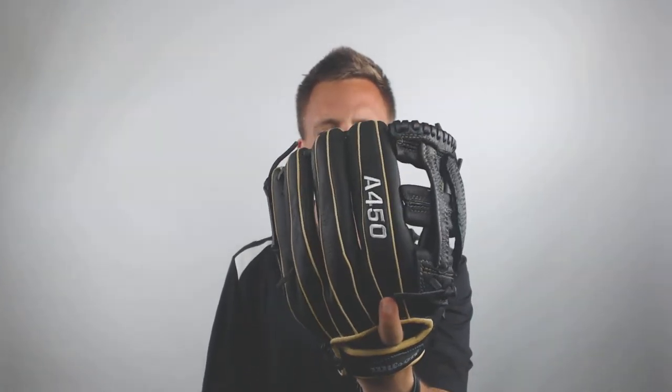Hey guys, Tyler here from Just Ball Gloves with the new Wilson A450 12 inch baseball glove. This is going to be an excellent glove for someone looking to play all over the diamond. The 12 inch size coupled with that H web is going to make for an excellent option on both the infield and the outfield.